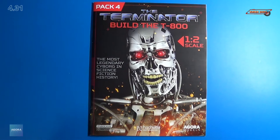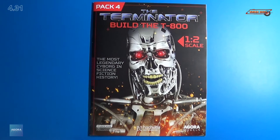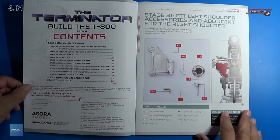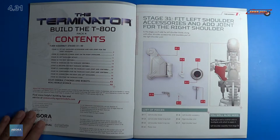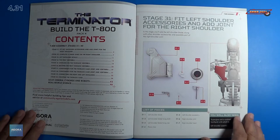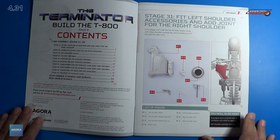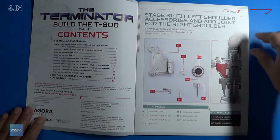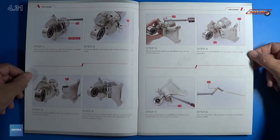As I open this up, you can see the table of contents lists all the stages on the left here. They talk about their community — their online forum for this build — where you can go and ask all types of questions. Very interactive forum. Also on their website, they're very interactive there too, where they can answer your questions live in a little chat window. With stage 31, we fit the left shoulder accessories and add joints for the right shoulder. We'll gather our parts from the previous stages and start assembling more components. You're going to need some really good super glue for this build. All the screws are normally pre-threaded, so lubrication isn't normally required, but if you find yourself having to lubricate the parts, that's okay too — I normally use Vaseline for that. We have about 11 steps with this stage.